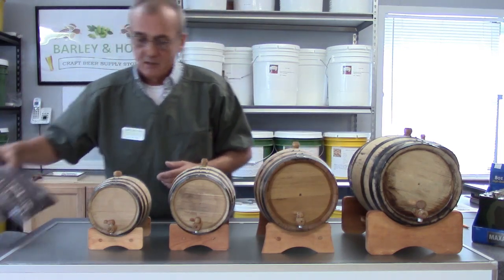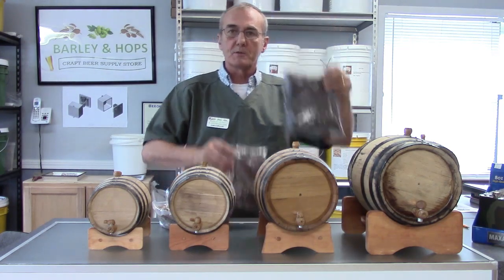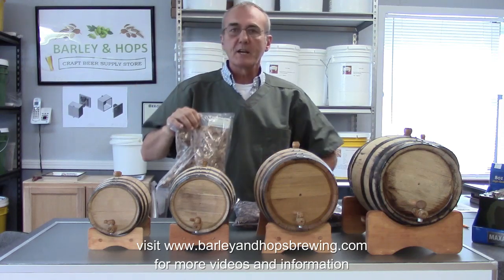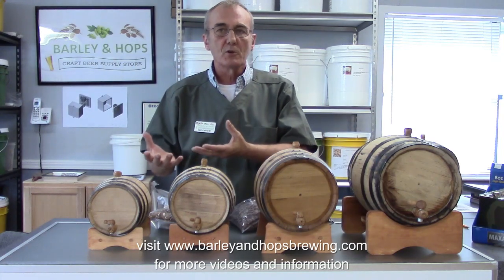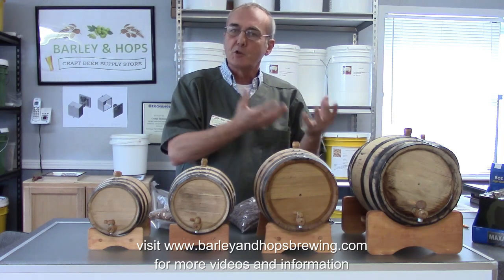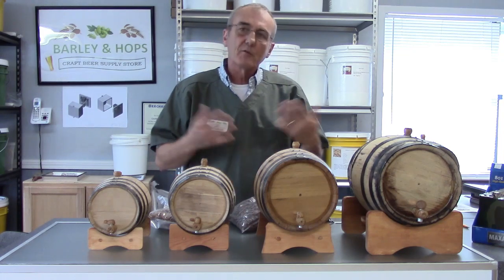There are some options as opposed to using the barrels — you can use wood chips. I have dark oak chips, medium toasted oak chips, and light toasted oak chips. The differences between these three are as far and wide as you can range. A lot of it has to do with personality, flavor profiles you're looking for, the hues, the development of the darkness, how dark you're looking to get your spirits, and of course, time.